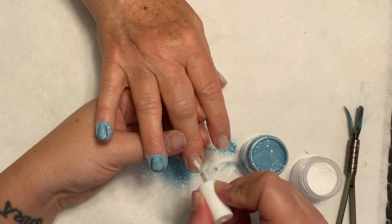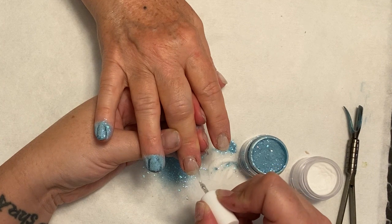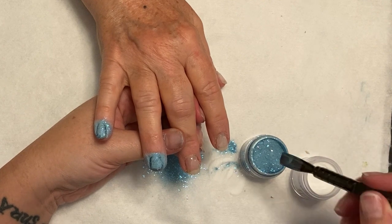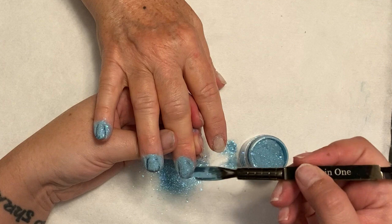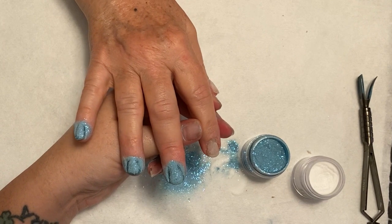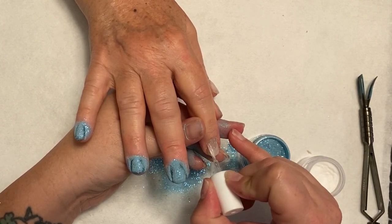There is a very fine balance here. You can see I'm kind of wiggling my brush to get it to go where I want it to go. I'm trying to keep the layers fairly thin because I don't want to bulk up the nail too much. But at the same time you do have to work fairly quickly because that base bond does dry pretty quickly, so you want to make sure you go straight in with the powder as fast as you can.